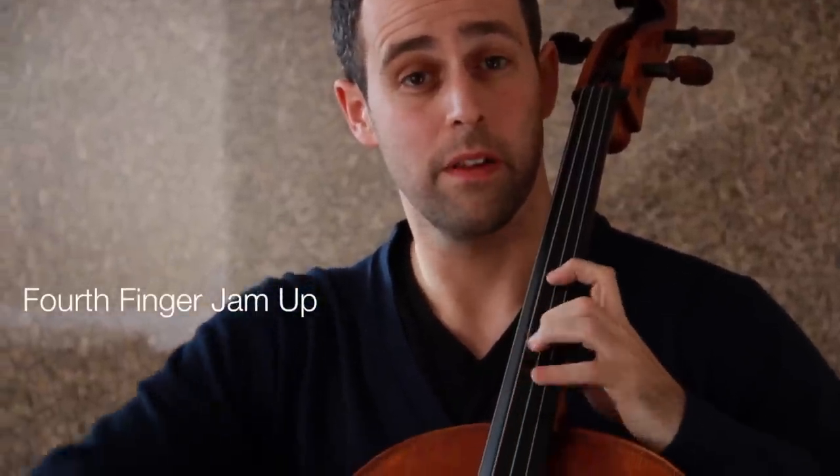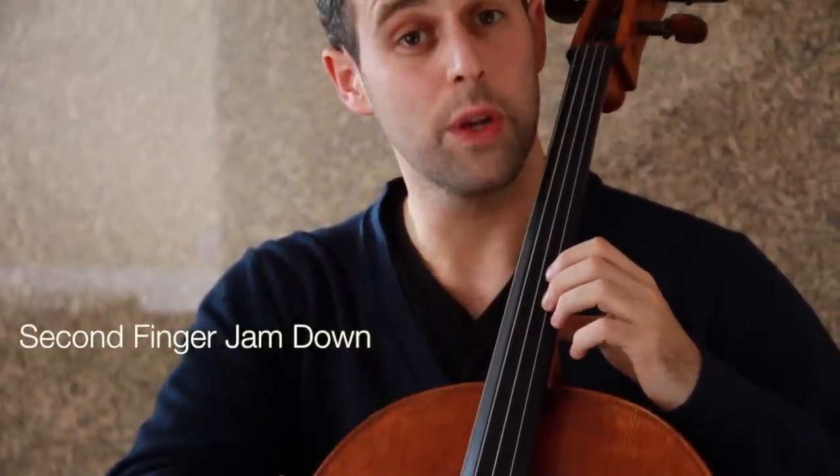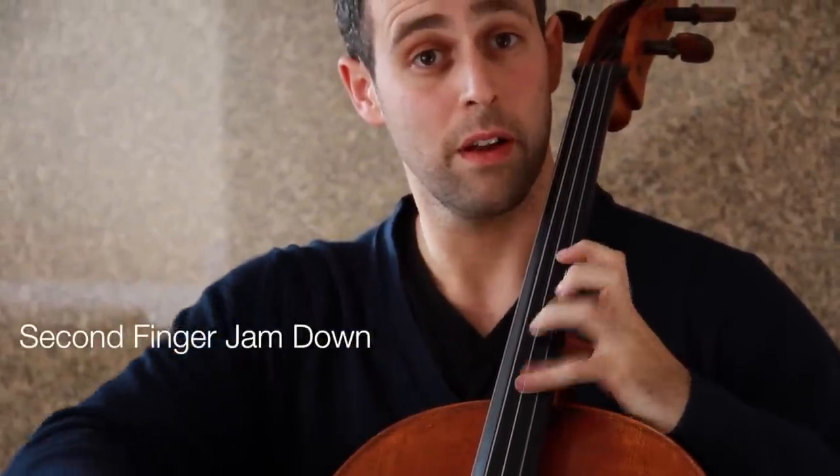You can play every pentatonic scale — major and minor — in any key using this one shape. The only rule you need to know is: if you find the root and put your fourth finger there, you can play the scale up. Or if you find the root and put your second finger on it, you can play the scale down. Fourth finger — jam up. Second finger — jam down. That's all you need to know.